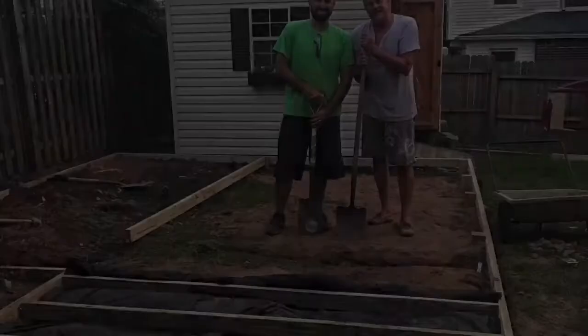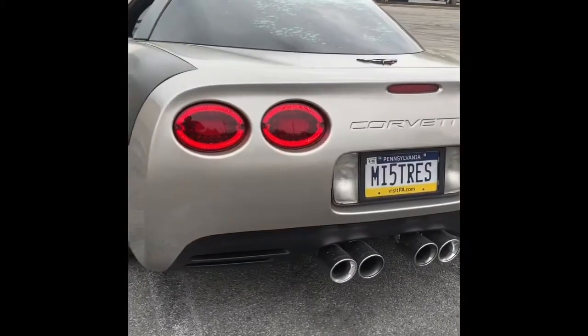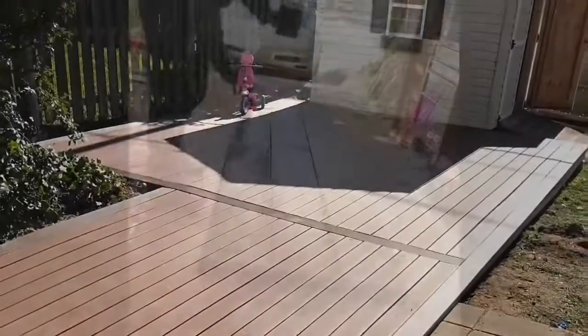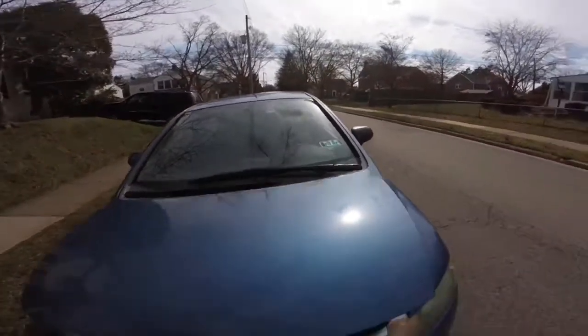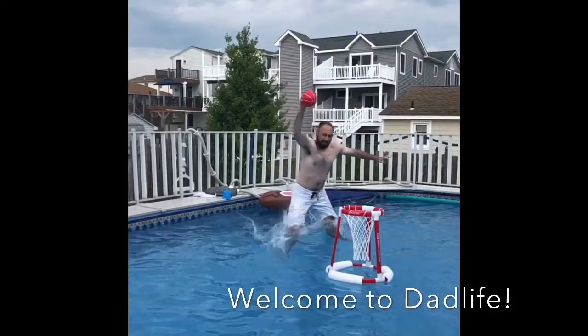What's up guys? Welcome back to another episode of Dad Life and time for another Dad Hack. So we are here at my local Giant and as you can see it is scorching hot. You might say, Dante, what are you wearing around your neck? We have a lanyard.